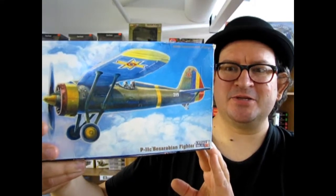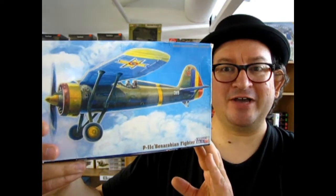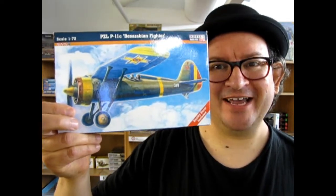Here's a cool model kit. It is the Polish PZL P11C Bessarabian Fighter by Mastercraft. Or is it actually Mr. Craft? Find out next.